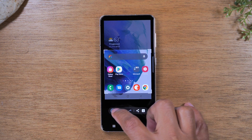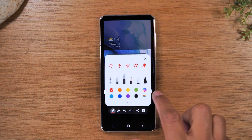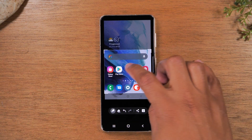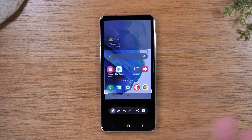You can also write on the picture. Maybe you want to circle something — you can tap on the pen here, pick a color, a thickness, or even a highlighter if you wanted to highlight text. And then you can circle if you want, scratch out information, whatever. And when you're done,